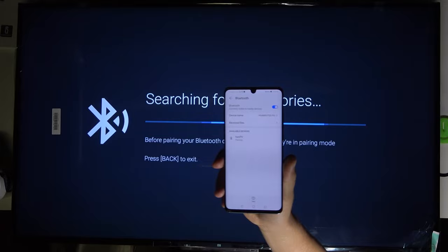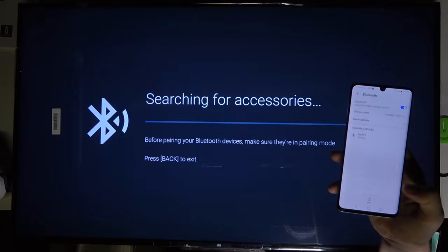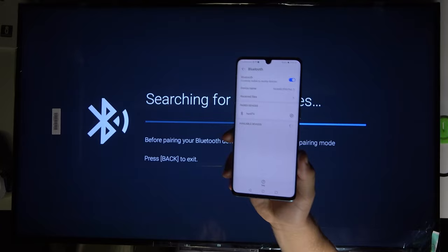On the available devices list we have our TV, so when you tap on it you are sending the pairing request to your TV. As you can see, we got the pairing request on both devices, so click OK on the remote control and the same on the smartphone.